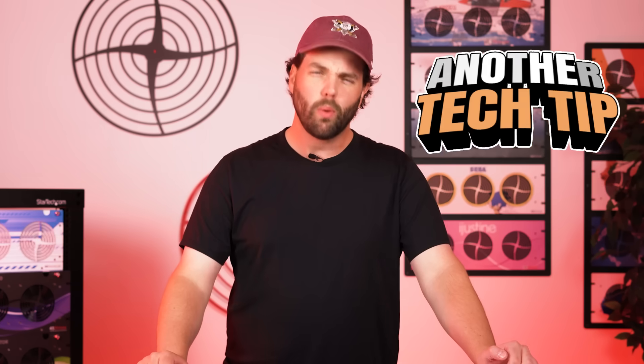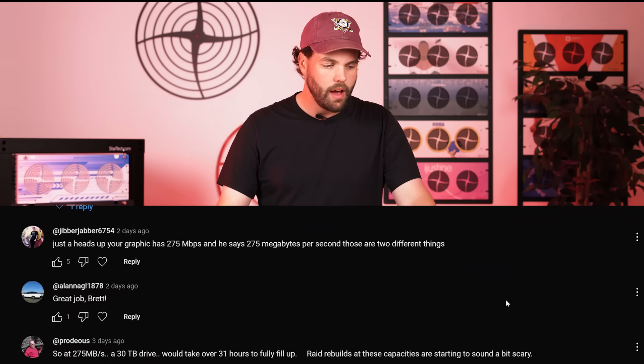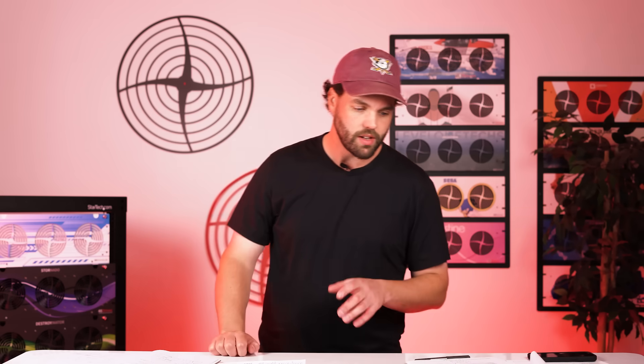Hello everybody, welcome back for another tech tip here at 45 Drives. We were going to do a different topic today, but there was a lot of great engagement and questions on the last video about Seagate HAMR drives — the really dense next generation of hard drives — and we figured we'd come in and address some of those questions and things I might have missed. Today we're going to talk about acoustic levels, temperature, rebuild times, and reliability.